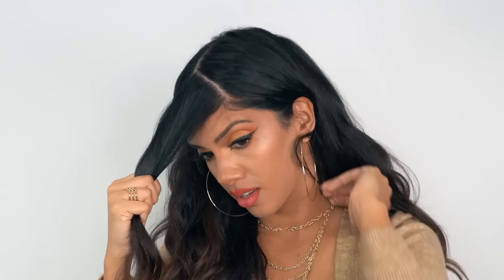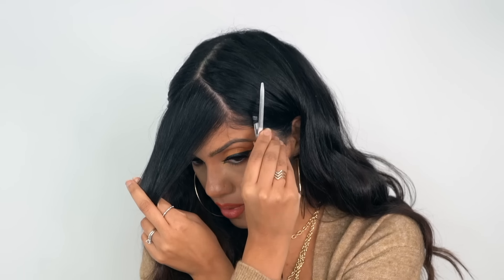Now we're going to drop it and do the same exact thing on the other side. We're going to find that little point up top and diagonally bring it down to the arch of our eyebrow, then clip this side as well.